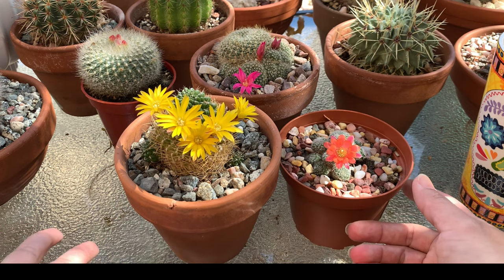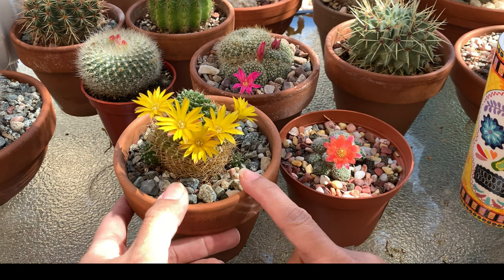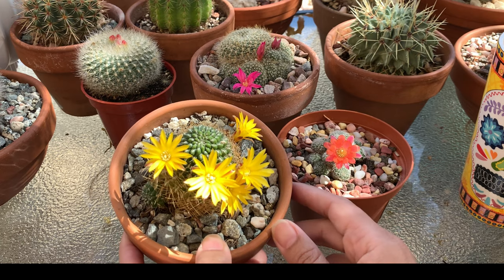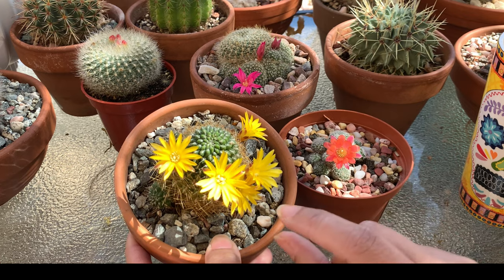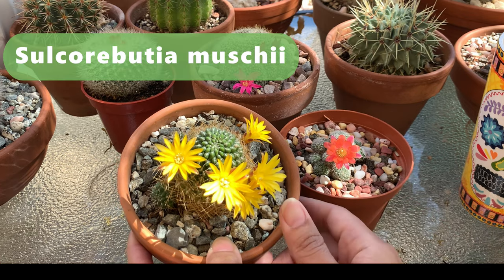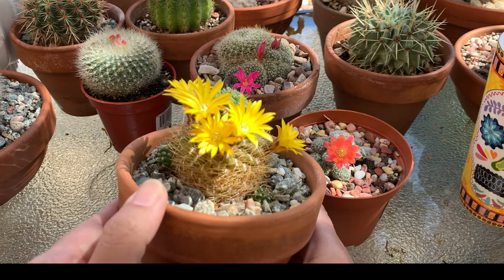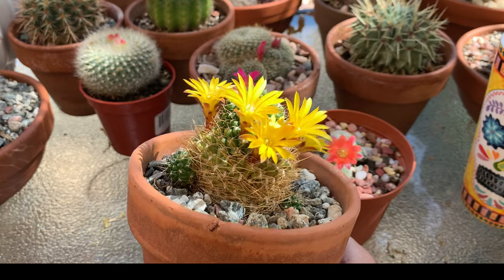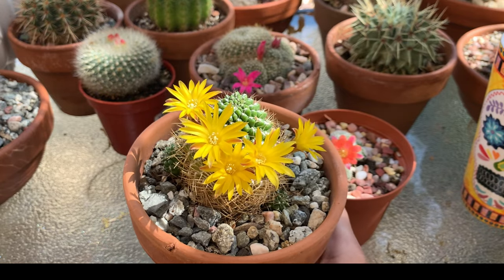So let me start off with this cactus right here with yellow flowers. This is a sulcorebutia — I'll flash the name on the screen because I don't know how to pronounce it — but this is a very attractive flower. It produces yellow or brown spines and yellow flowers, and this is a clumping cactus.